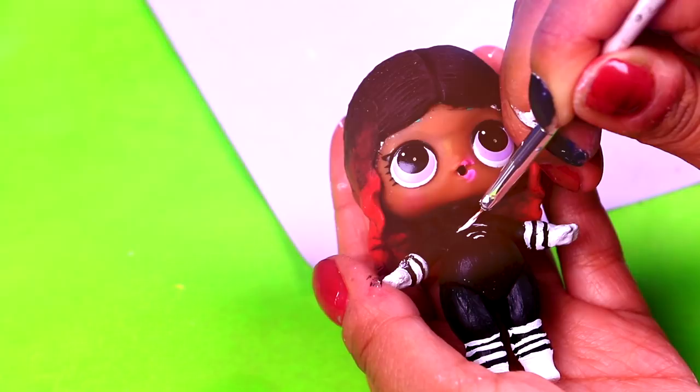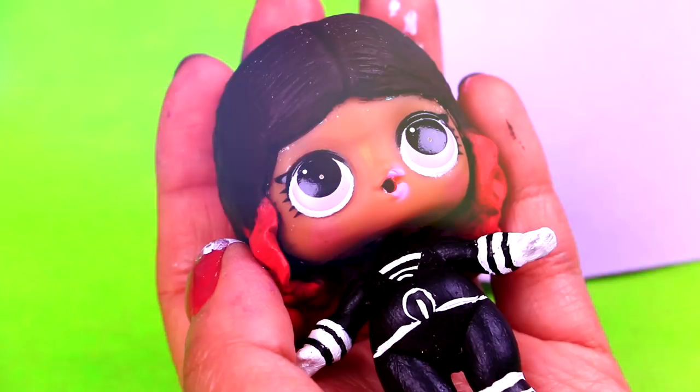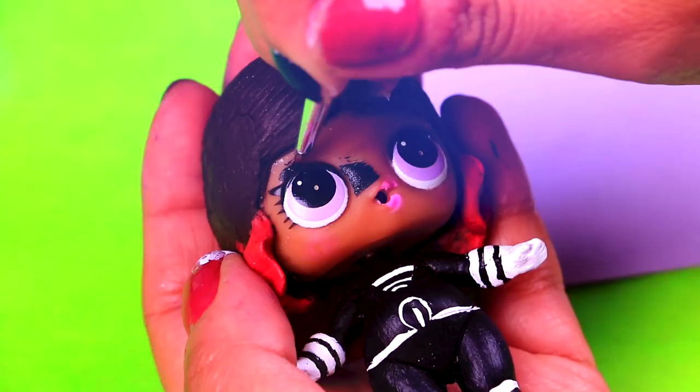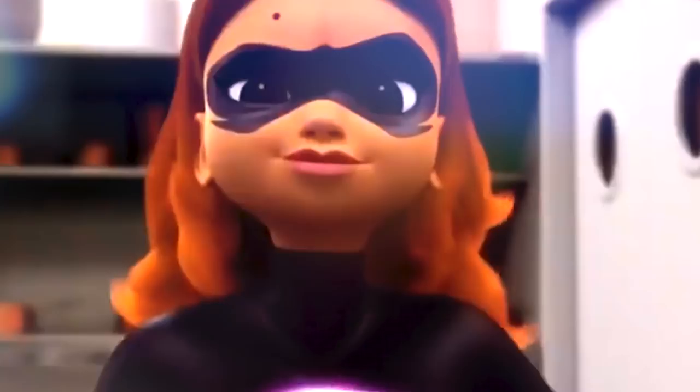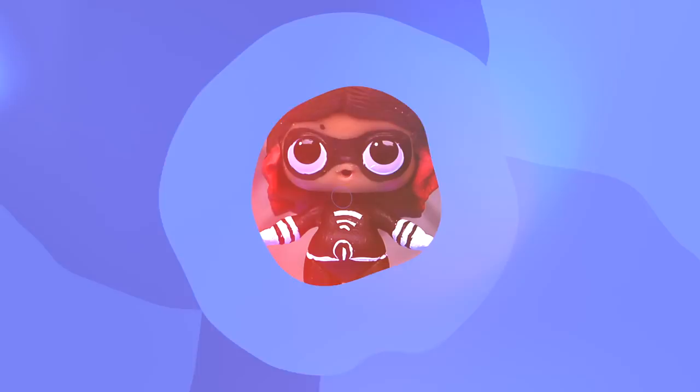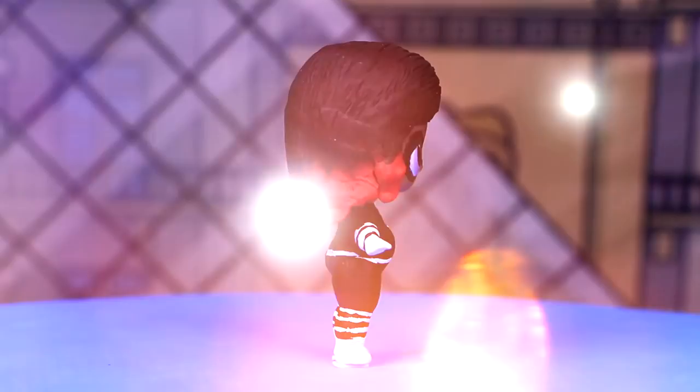The final step for Lady Wi-Fi's transformation is painting her eye mask. We outline the shape of the mask and then we're going to use black paint to color it. She's ready! I think we did a great job costuming our LOL doll into the super villain Lady Wi-Fi. Lady Wi-Fi was akumatized by Hawk Moth, but she's actually Alya, Marinette's best friend.